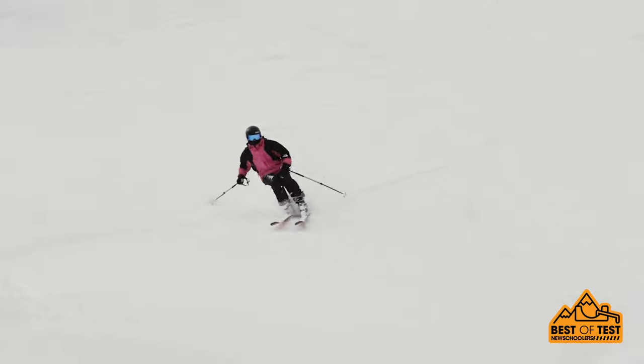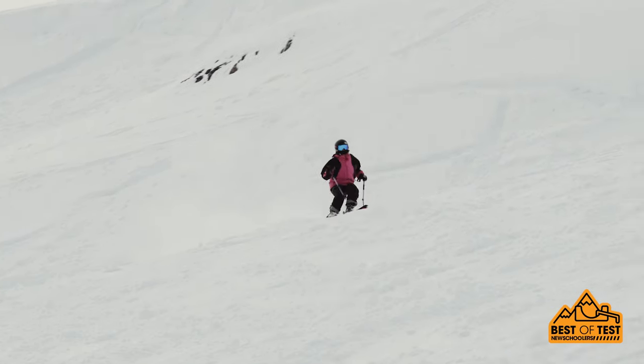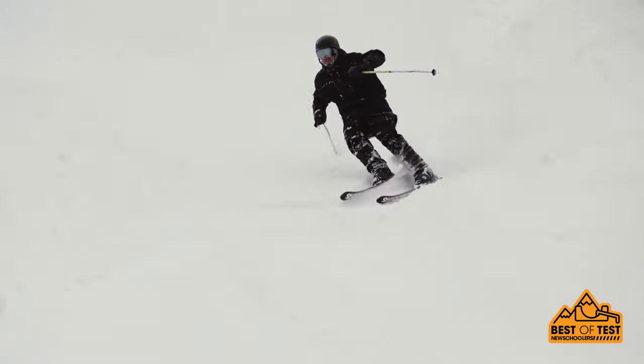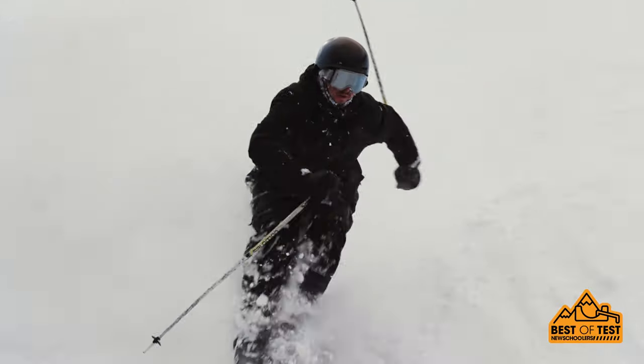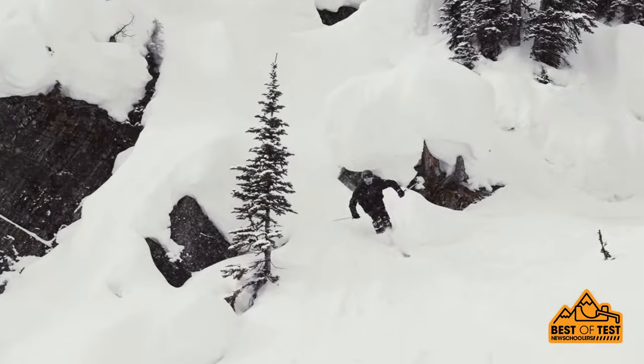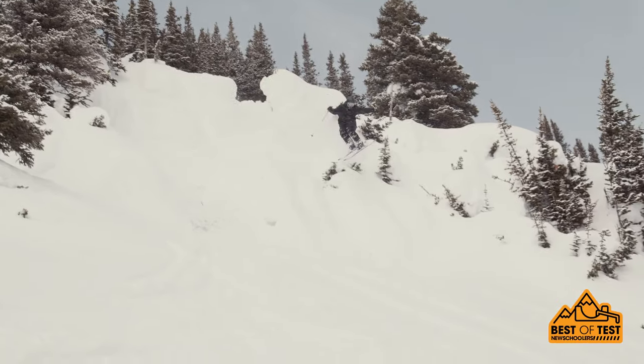Really great for solid landings and they also handle super well on groomers. I actually found that they worked really well in moguls as well, which is kind of surprising because I did ride a 177. K2 Reckoner 102 — I love these things. They're my kind of ski: just soft when you need them to be and hold up stiff when things are going awry and you're not trying to wash out.